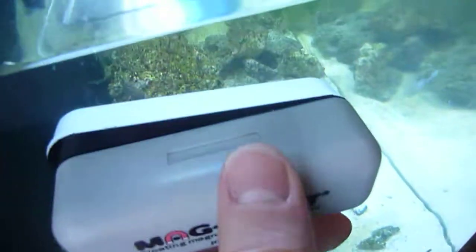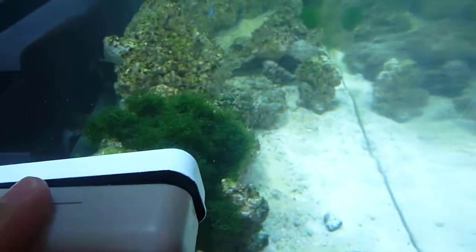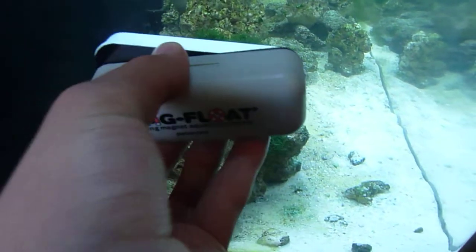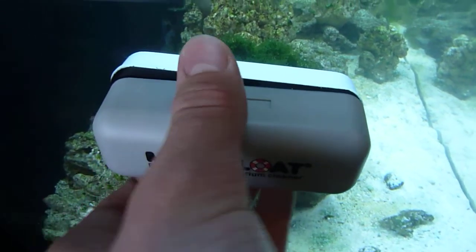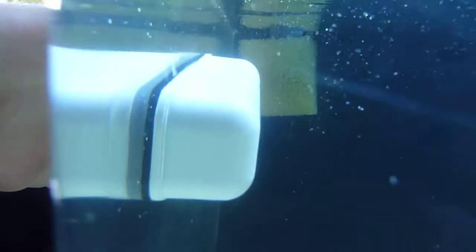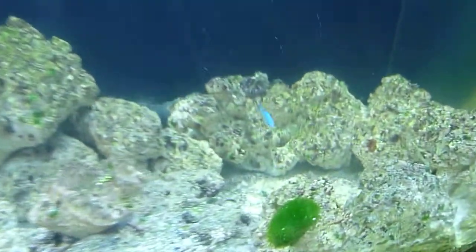I also have something to say about the mag float. This is used to scrape off the glass if you have algae. I just did it before I did the video, but it's really good. There's only one thing about it that's bad: it's a really high powered magnet. If your fish happens to be swimming through in between when you're reconnecting it, they can be crushed. So just be careful and make sure that you don't have fish swimming near it whenever you reconnect it.